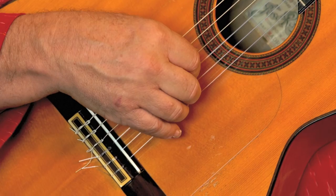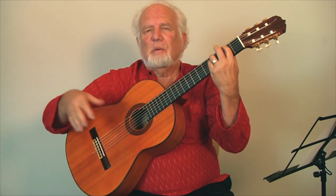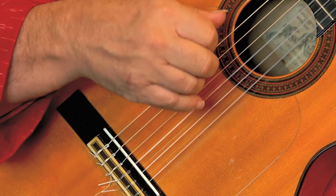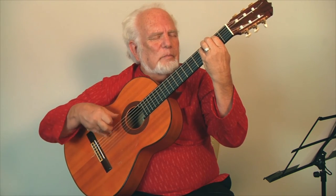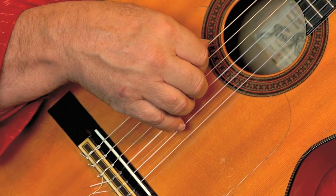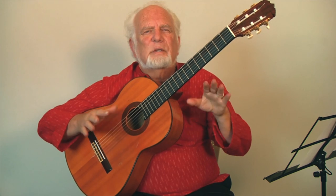We start with an arpeggio with separate fingers from the thumb on to the ring finger. Then our ring finger plays a rest stroke on the second string and we drag that finger across all the strings to get the full arpeggio. So here's the tarantos arpeggio with another chord. Here we can omit the first string and make it lower, which is a very beautiful effect of the low strings. So that's a very good start with the idea of arpeggio.